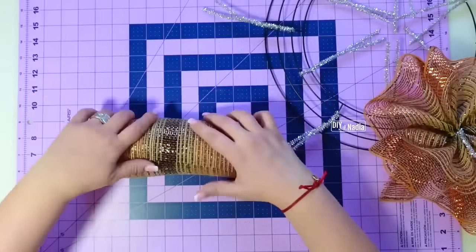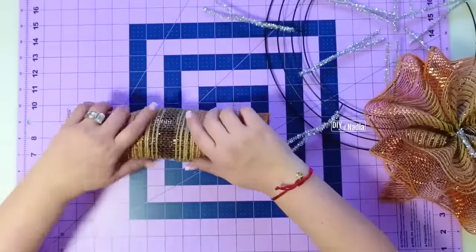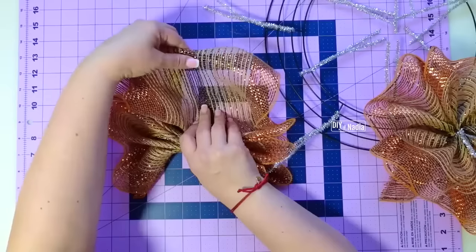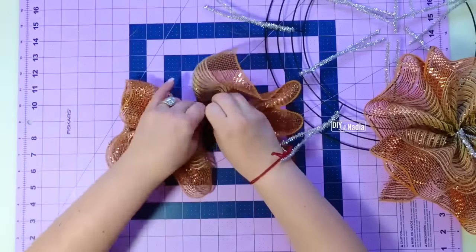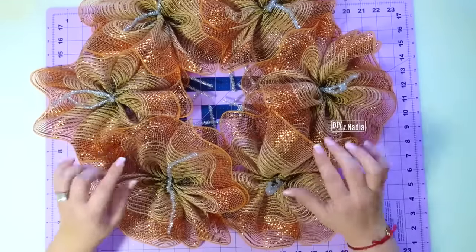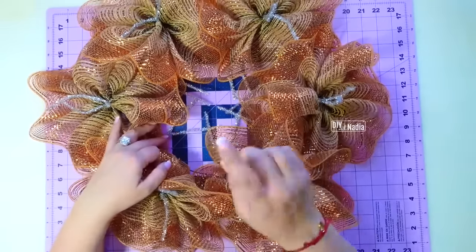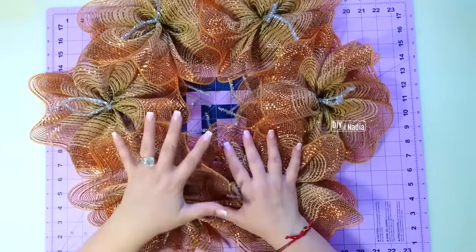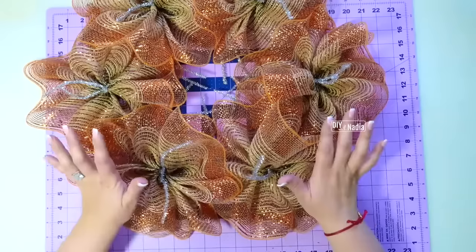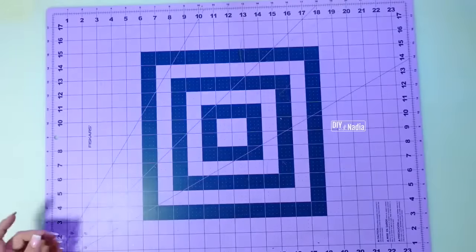I'm grabbing the next one and doing the same thing, first working on the outside row. Grabbing the next deco mesh strip, fold it and gather it right in the center on the brown line — fold about an inch in the back and bring it together. For this particular wreath, I do the outside row, then the ribbon, then the inside row deco mesh because it's going to be overlapping. If you do all the ribbon at the end you'll end up moving the deco mesh around, and I don't like disturbing deco mesh when it's in place. So I'll put this on the side for now and prepare our ribbon.